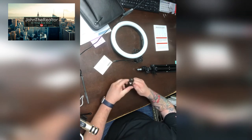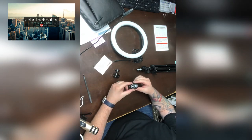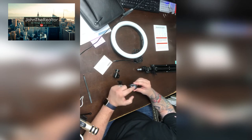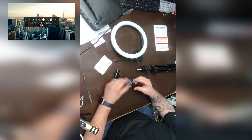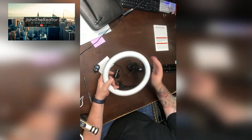The other cool thing this has is a Bluetooth remote — no app required. This allows you to start and stop your camera whether you have an iOS or Android device. You can actually use the button to start and stop your video, which is a really neat feature.